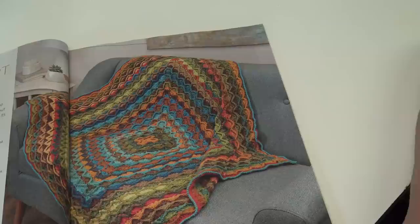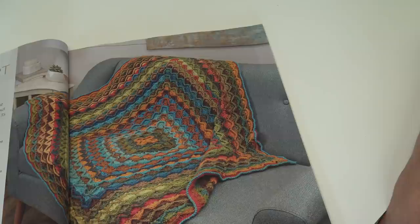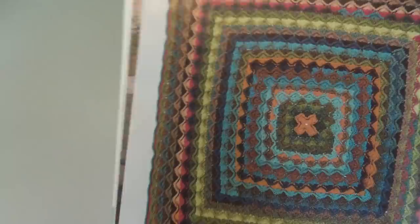The third pattern is the Fall Comfort Throw, designed by Cherie White. This striking throw is created by alternating three self-striping yarns, which allows you to focus on the unique stitch pattern crocheted from the center out in the Bavarian stitch. Each new round of color adds to its visual complexity. And there is another photo of that afghan.